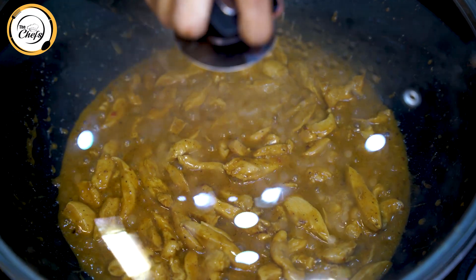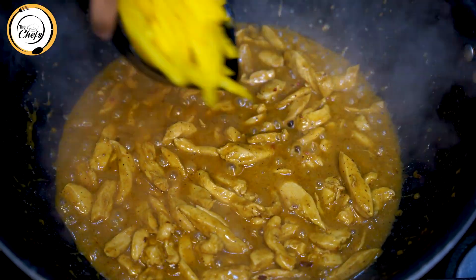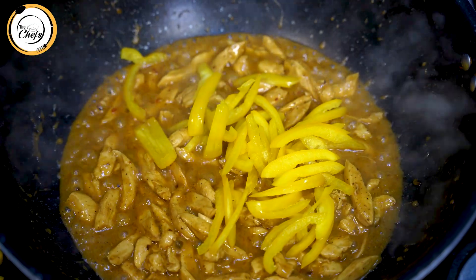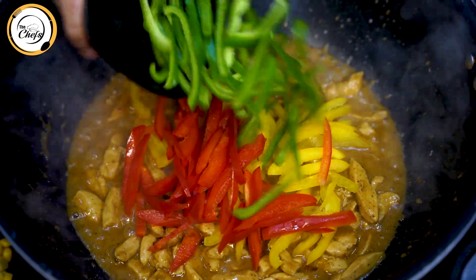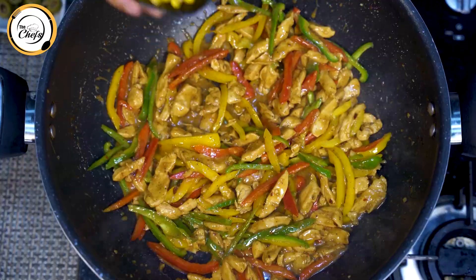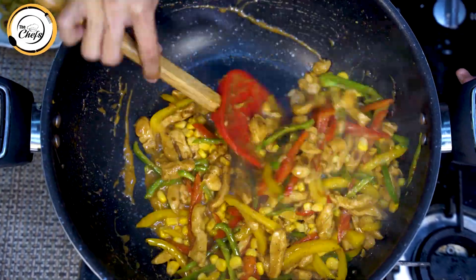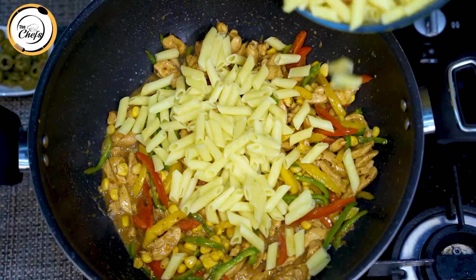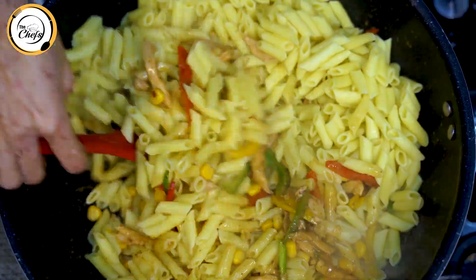After 5 minutes, we will add the veggies: yellow bell pepper julienne cut — one cup, red bell pepper julienne cut — one cup, green capsicum julienne cut. We will mix it. Sweet corn — one cup. Then boiled pasta — 700 grams. I will use a spoon to break up the pasta.